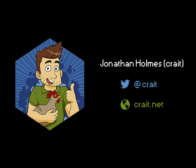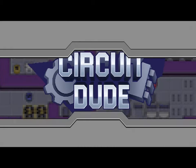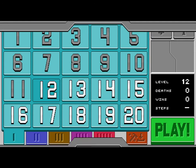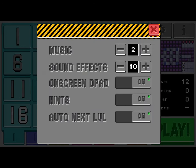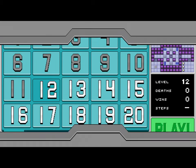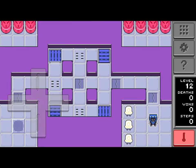Hi guys, this is App Unwrapper. I'm back with CircuitDude, and apparently it got an update. Alright, so it seems like now the d-pad is static. I'm not sure that I feel better about that, but let's see.